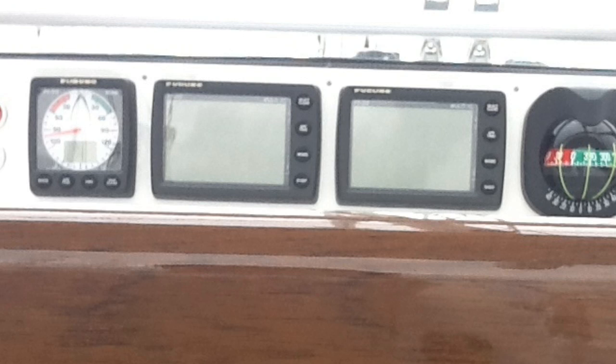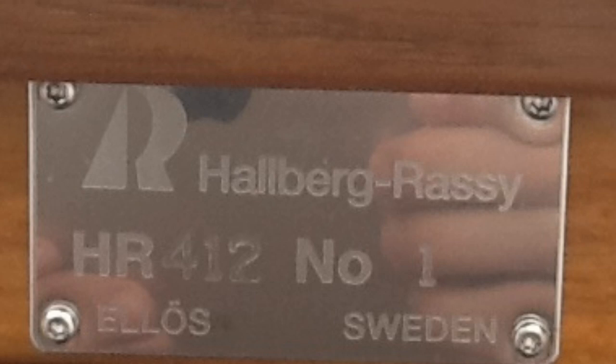Hi guys, it's Furuno here again. We're having a quick look today at a Furuno TZ Touch installation on board a Haurberg-Rassi 412 — in fact it's hull number one of the 412 range which they've just released. It's a beautiful boat and today we're going to have a quick look at the installation of our Furuno equipment and also a little bit around the boat as well. Stick with us and we'll show you more.